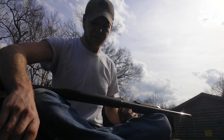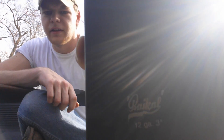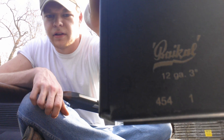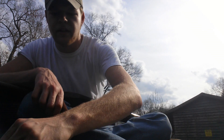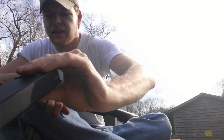One other thing I wanted to mention — the magazines. They say Baikal on them, and they have the last three digits of the serial number. One magazine is marked as number one, and the other has the same last three digits but is number two. So they actually serialize the magazines to the gun.